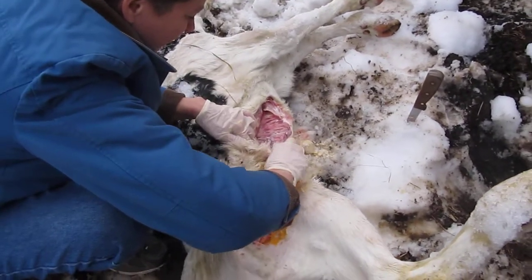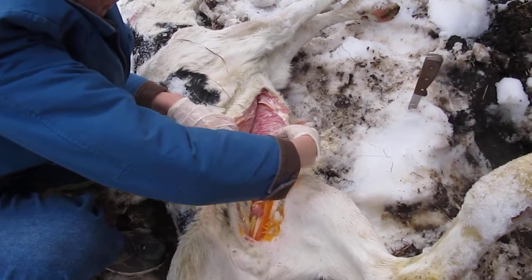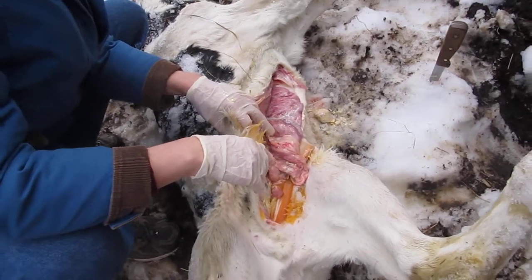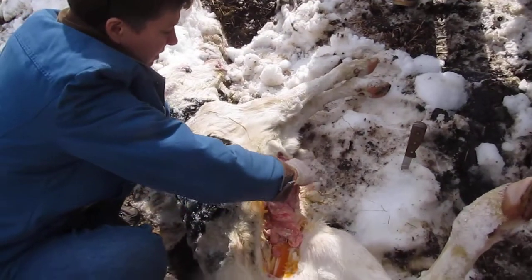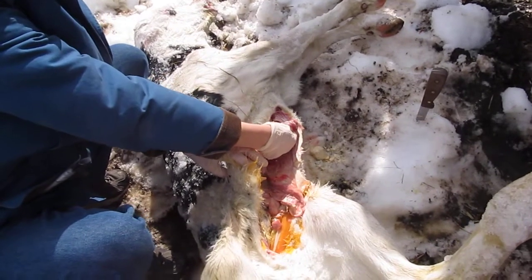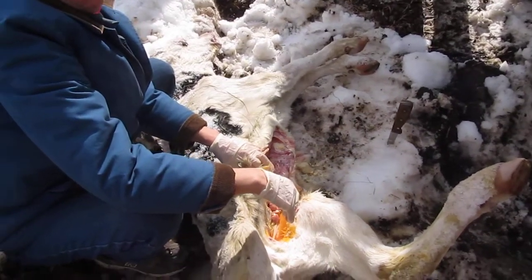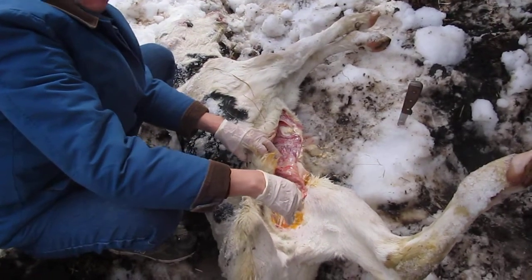And then I believe this right here is his abomasum. So the villi don't even... well, villi are microscopic. The villi — there are no... there's nothing. He's got to grow all of that. Does that come in after the milking stops? Well, our little guys that are down there now that are starting to eat grain and starting to nibble on hay, the villi will be starting to develop.